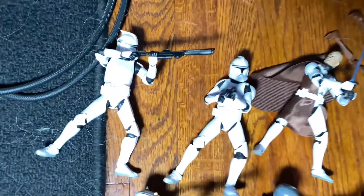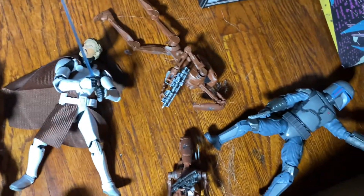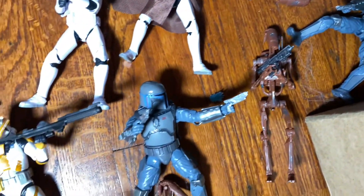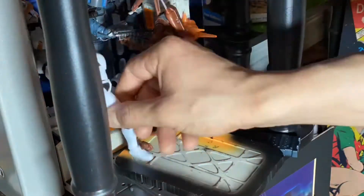I thought I'd do something I've never done before on one of these videos — show you the figures I'm actually going to be using in the toy shoot before I show you the shoot itself. Please excuse my dirty floor; my German Shepherd is shedding everywhere.